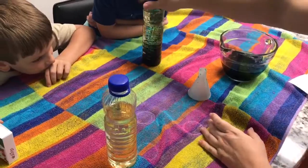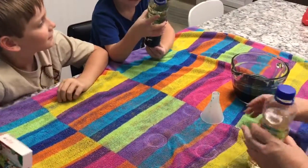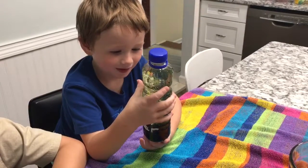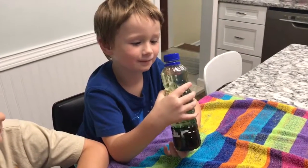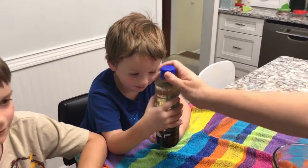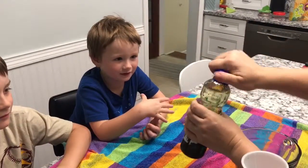What do you see, Henry? I see... it looks like it's boiling inside because of the water.